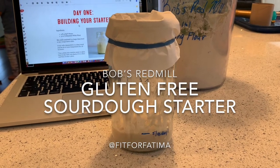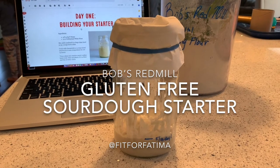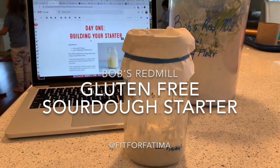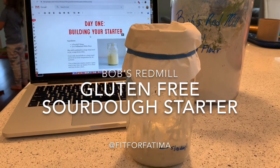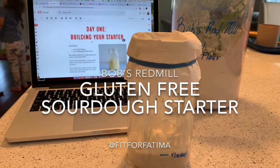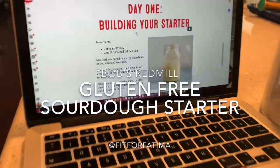I decided I want to try my hand at sourdough starter that's gluten-free. Bob's Red Mill has a great tutorial for this, so I'm going to follow it step by step. You can sign up for their email list and they will email you each day what you're supposed to do.